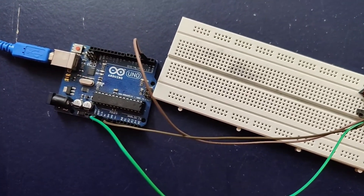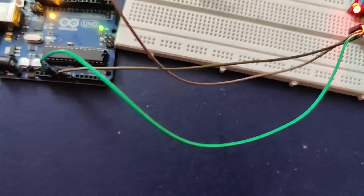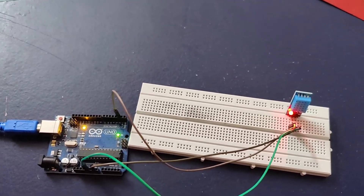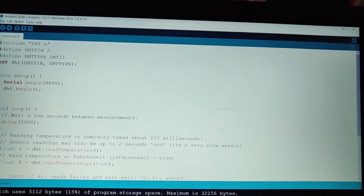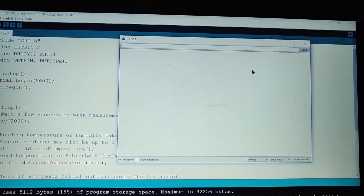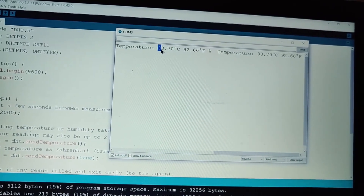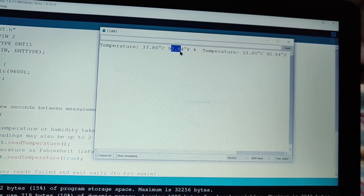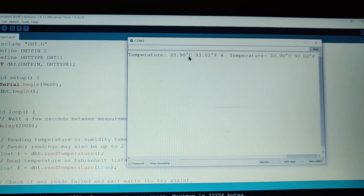I am connecting my Arduino board to the PC and dumping the code into the Arduino board. The code is successfully uploaded. Now I am going to open the serial monitor on my laptop at the top right corner and see the output. The temperature is 33.70 degrees Celsius and 92.84 degrees Fahrenheit. This is my present room temperature.